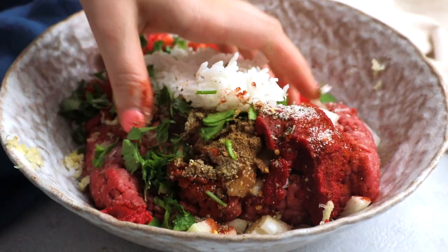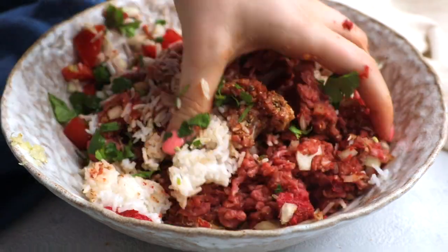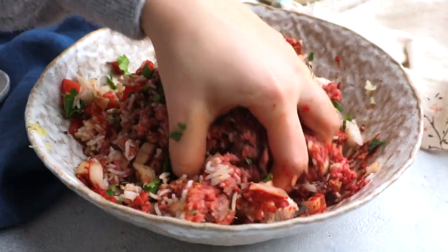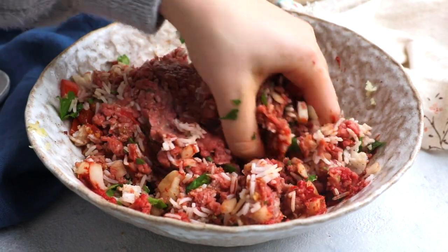Now I'm going to combine all those ingredients together as well as I can to make my stuffing. This is the stuffing of our stuffed peppers — it already looks good because it will taste like magic, I promise.